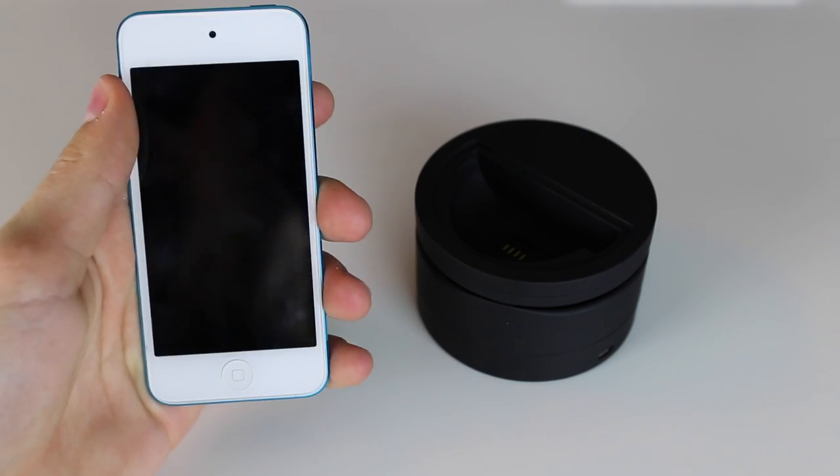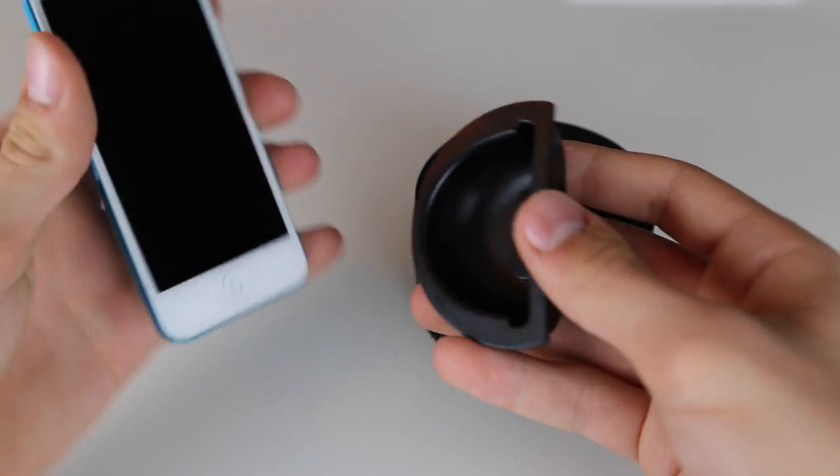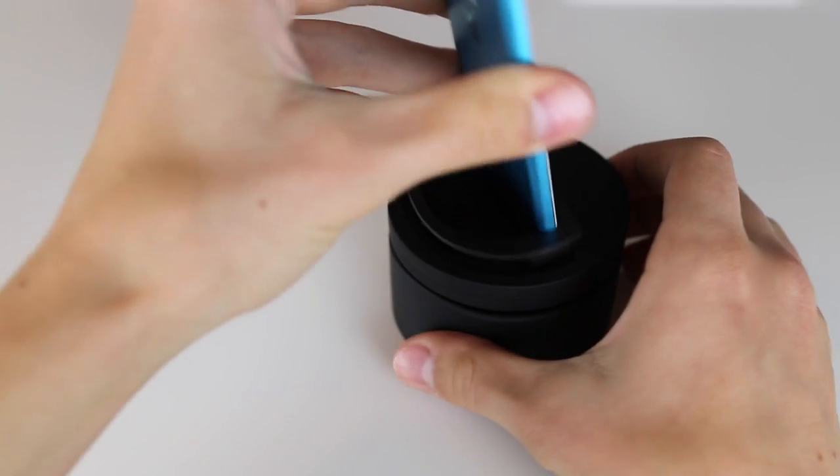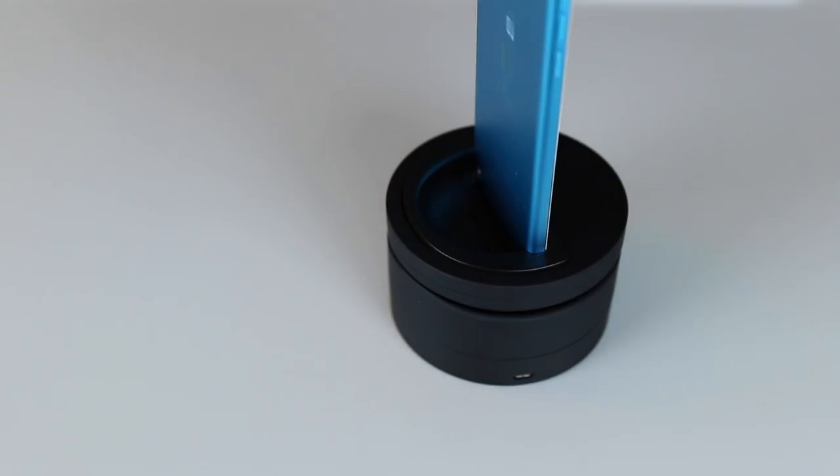The first thing you need to do is locate the device you will be recording with, then find the appropriate rubber insert or mount depending on which device you use. Then simply push the device or mount into the rubber insert and place the insert into the Galileo. So far I've been really impressed on how secure the Galileo holds onto your device.